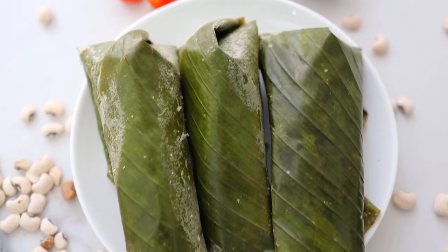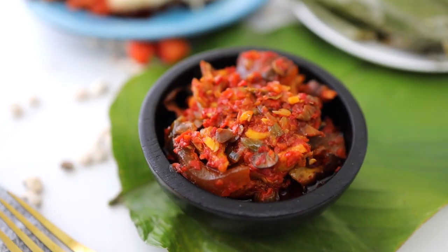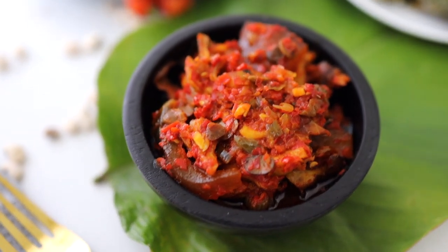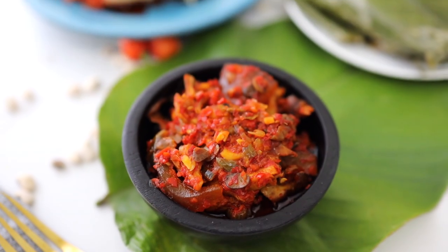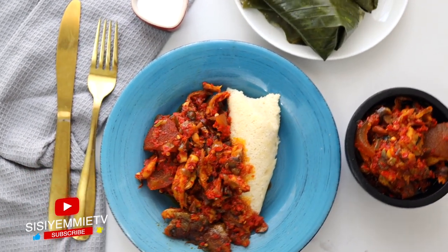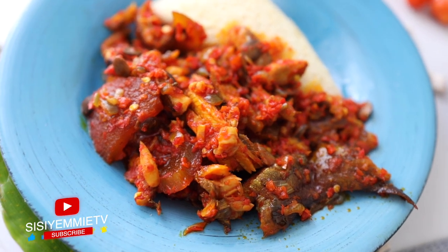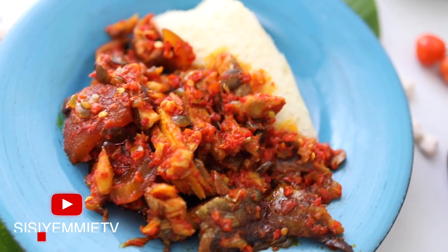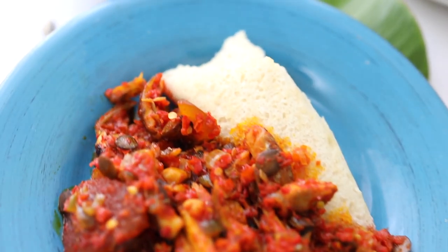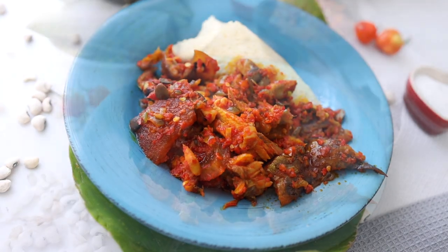This is the ikuru after steaming — you just peel it out of the leaves, serve it on a plate, and add your ekuru sauce. This sauce is fantastic and you can also have it with yam, rice, or anything. As you can see, there's salt on the side — remember we did not put salt in the ikuru. Some people like to sprinkle some on it, but I don't because my sauce is very flavorful and can carry the ikuru on its own.